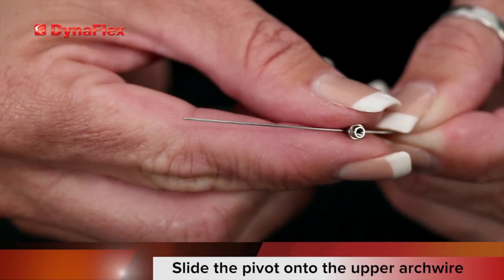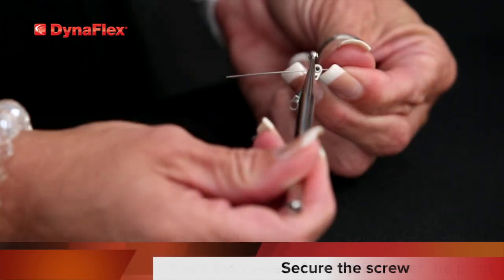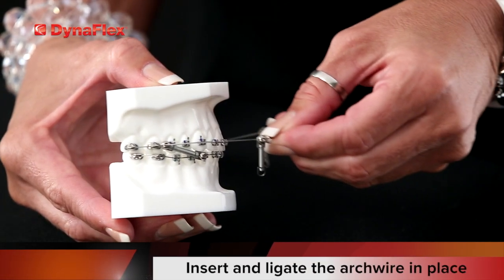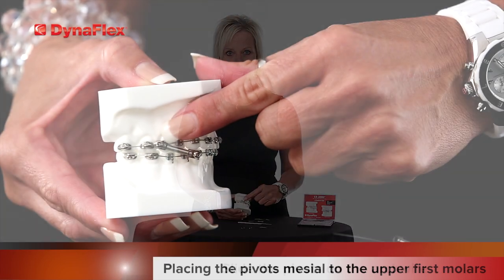For class 3 placement, place the pivot onto the upper arch wire, place the eyelet of the spring over the pivot, and secure in place with the screw. At this time, go ahead and insert and ligate the upper arch wire into place, placing the pivots mesial to the first molars.